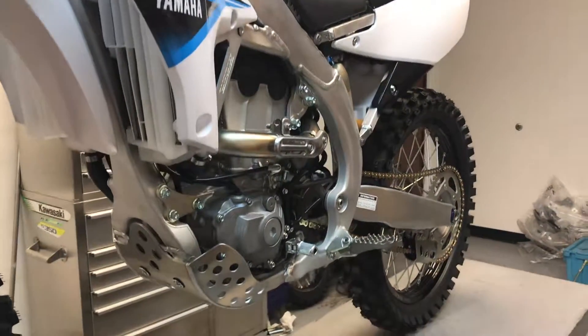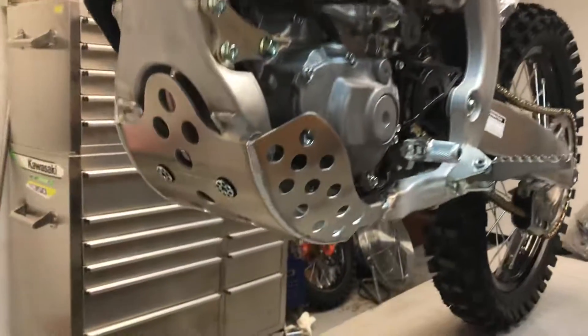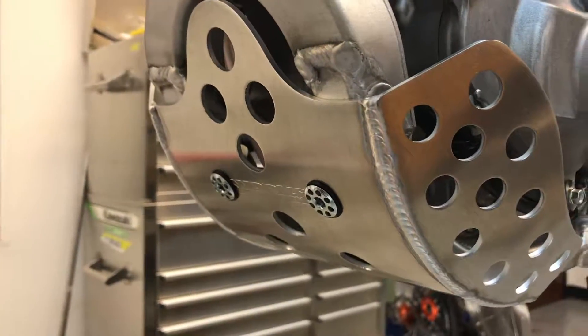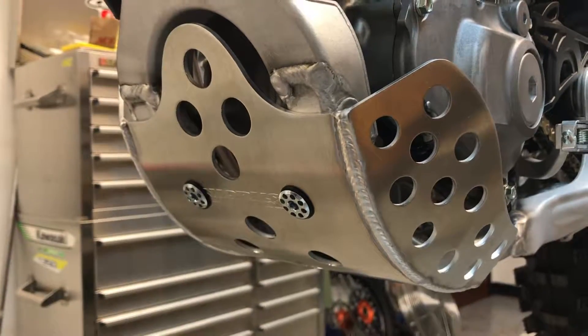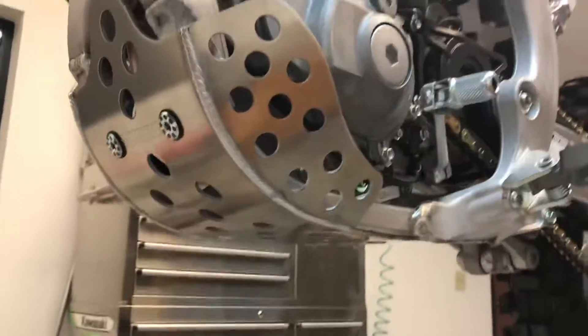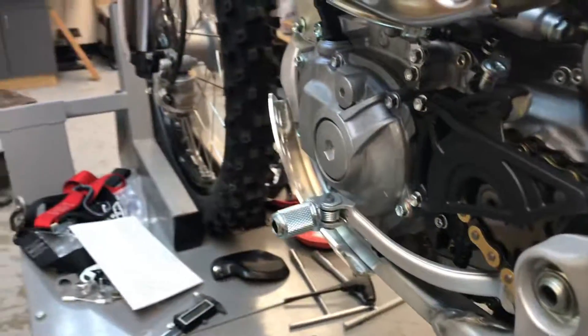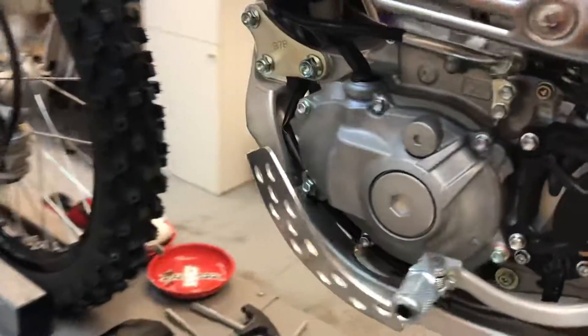This is the 2019 YZ250F Extended Covered Skid Plate. In the front it uses a one-piece bracket and is rubber mounted using the rim system. It has great ignition cover protection, and it's slim and tucks out of the way.